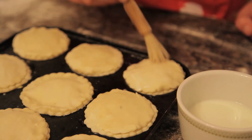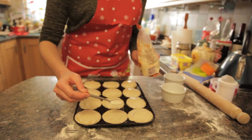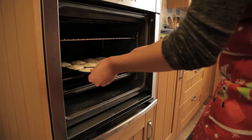Step nine: brush the top of the pies with a little milk. Step ten: sprinkle with sugar. Step eleven: put them in the oven for 15 to 20 minutes.